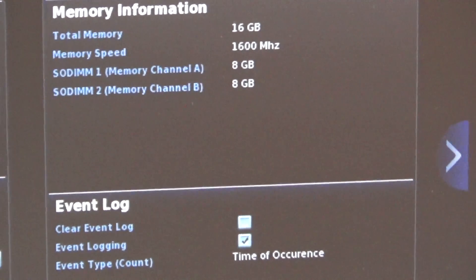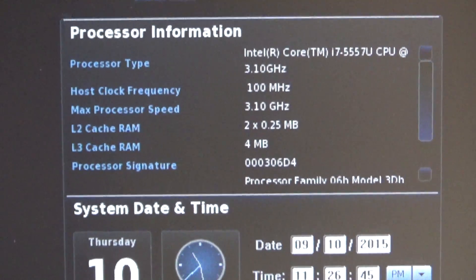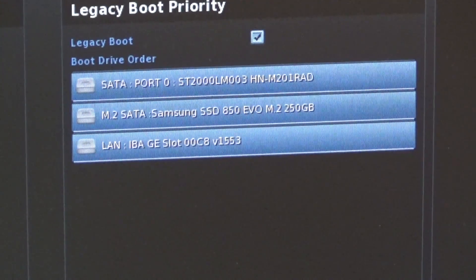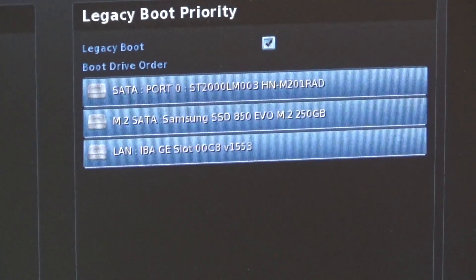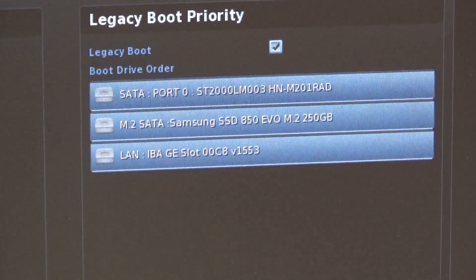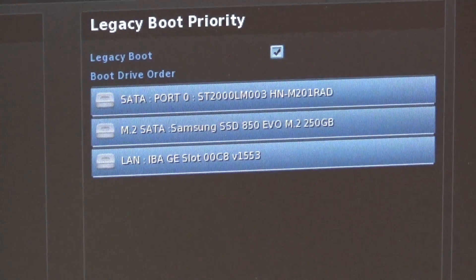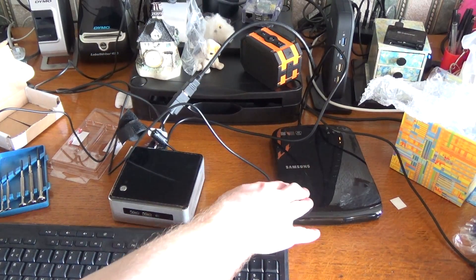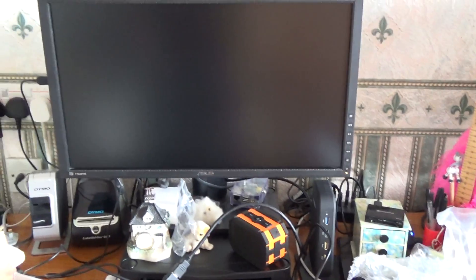I'll just go into the drive information — and there we are, instantly it's recognized. I've got the 2,000 gigabytes — the Samsung hard drive — and the SSD. It will also boot to ethernet if none of those are available. Next, I've plugged in my external CD/DVD drive and put in the Windows 10 setup disc. Let's have a look at the display and see what happens. Hopefully it will boot up off the disc. I can hear the drive reading now. Press any key to boot from DVD — the Windows logo has appeared.